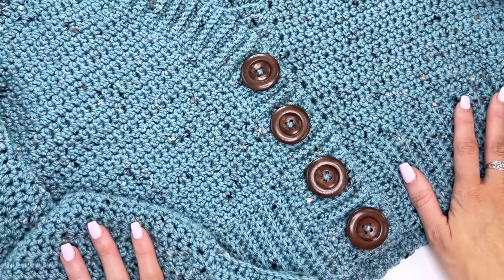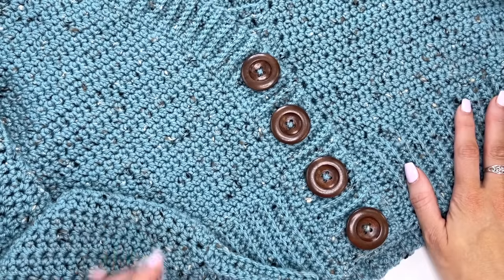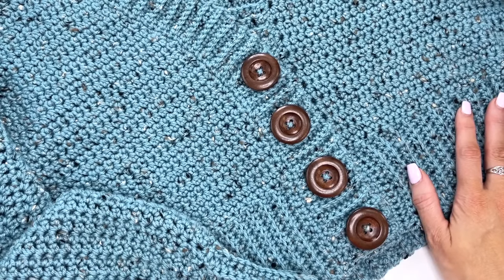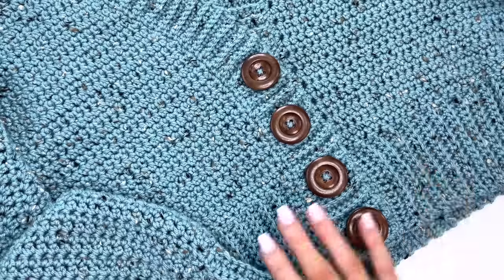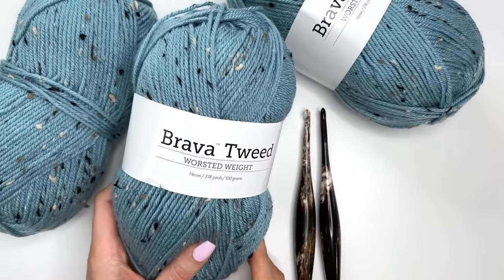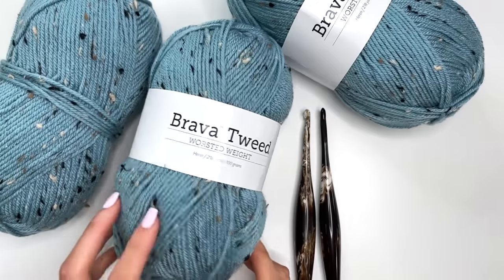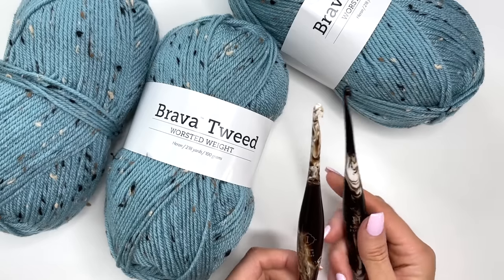We'll just be working through this style, but the PDF also includes the other style. If you loved it in the pictures that I showed at the beginning of the video, definitely go purchase that PDF so that you have both patterns — it's basically a two-in-one. The yarn I'll be using is Brava Tweed Worsted Weight, provided by We Crochet, and the hooks are from Furls Crochet.